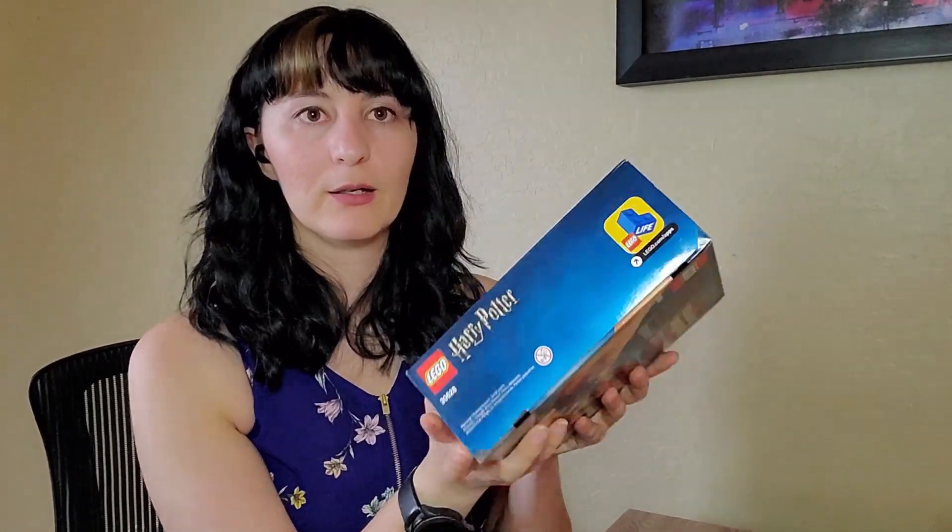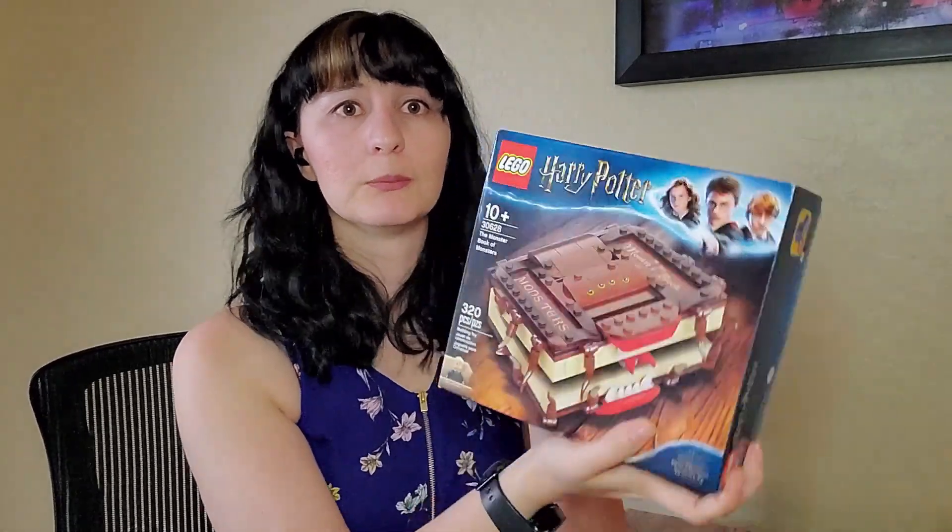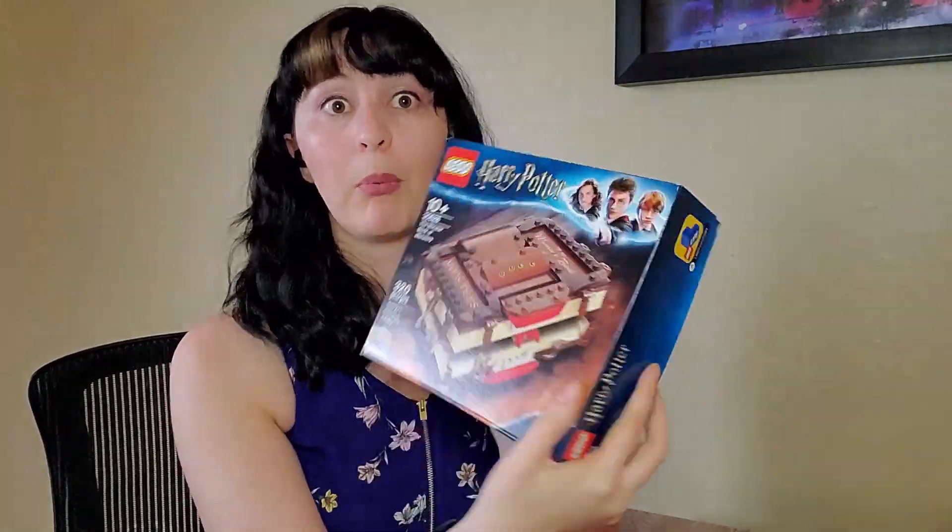This is a pretty solid box. It's not as small as like a year-of box. It's not a poly bag. Usually we get a lot of poly bags for free, or some of the Ninjago things, pods for free. But this is an actual box set. Very surprised — pleasantly surprised.